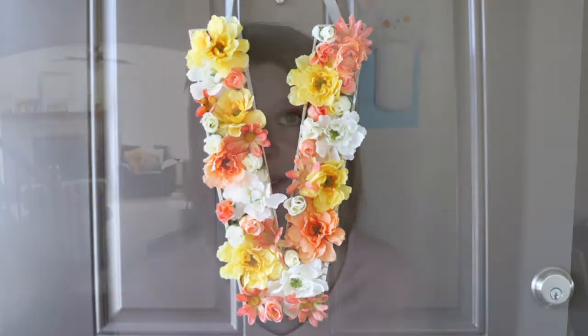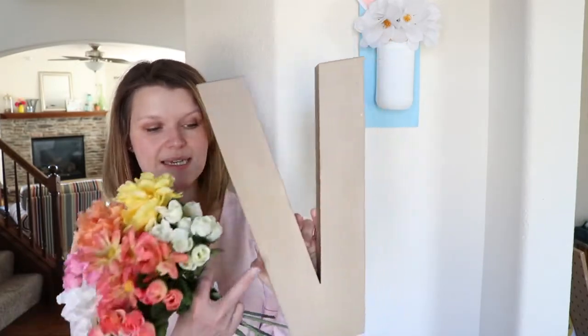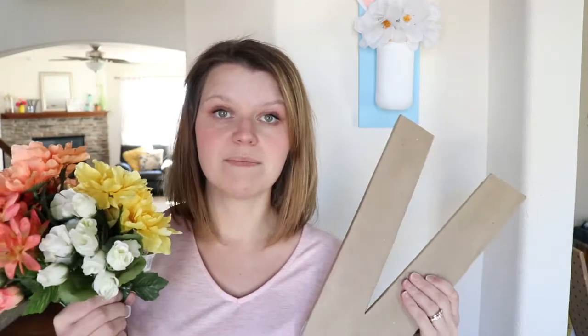We're going to be using two simple supplies: this cardboard monogram — a cardboard letter that I picked up at Hobby Lobby. It's cardboard and hollow on the inside, and these beautiful faux flowers. These were a dollar a stem at Michaels and each stem is a good size with a couple blooms on it. So we're going to be using that and some other simple craft supplies to make an awesome piece of decor for spring for your front door.